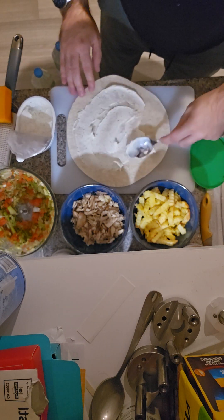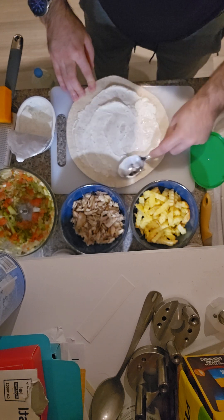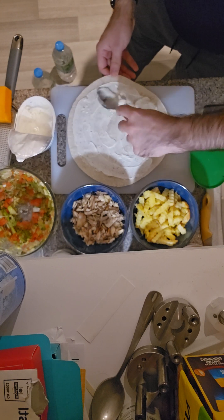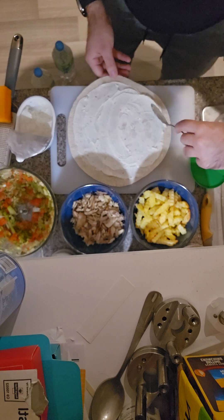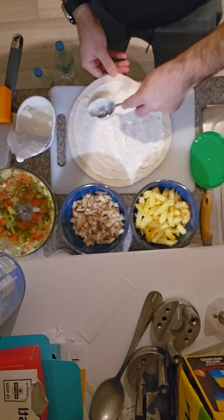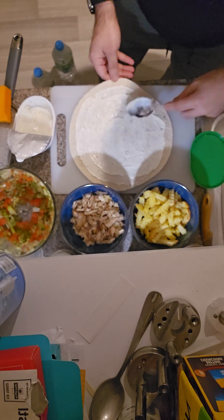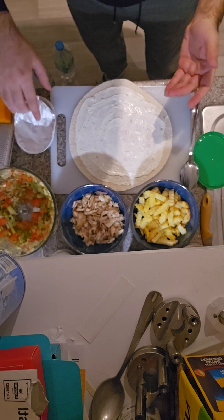Spread it all around nice and neat so the ingredients will stick together. This not only acts as a cream for the shawarma, but it's also a very good agent to keep everything together with the cheese.